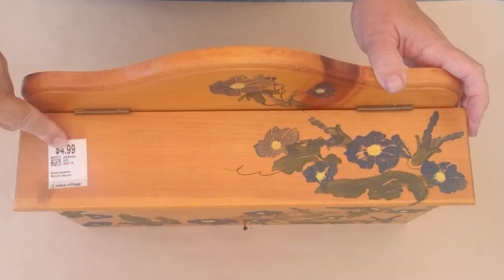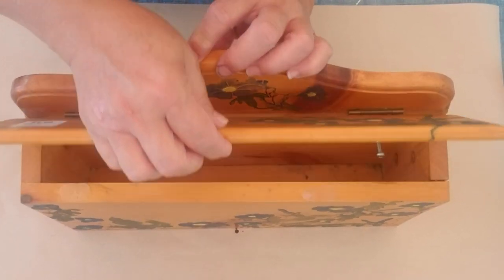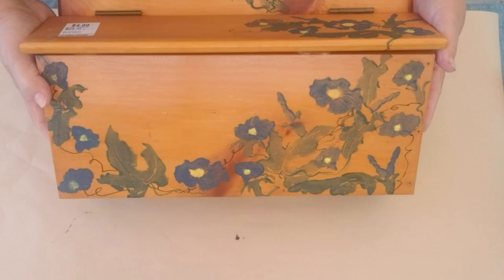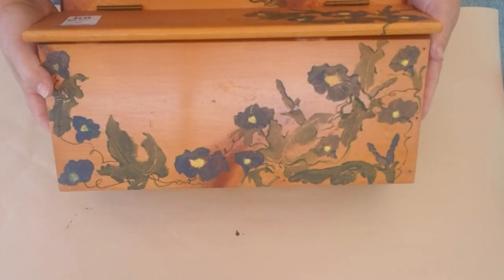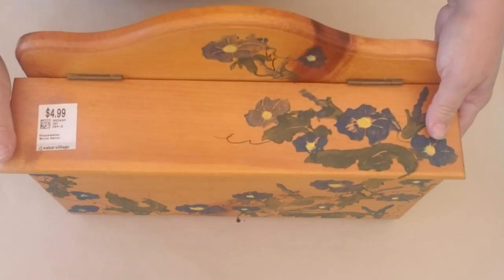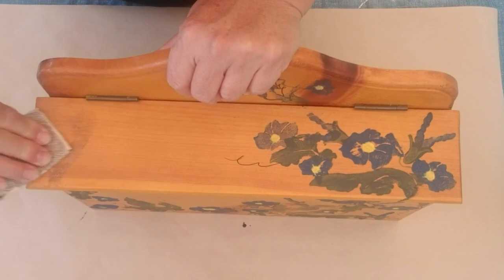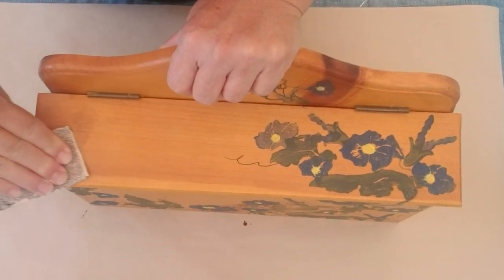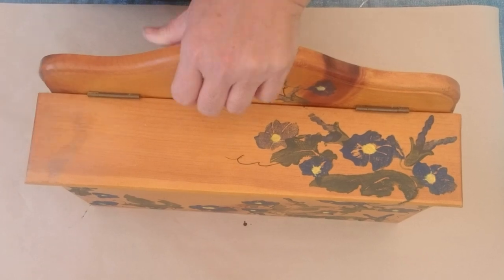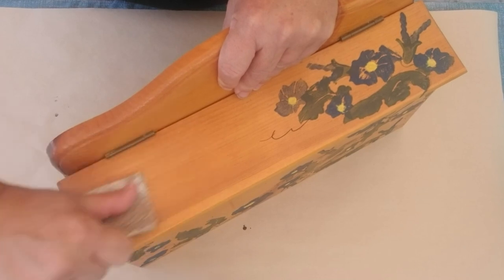Here's what I chose to make over for the ugly thrift challenge — it's a mailbox, and it was $4.99 at Value Village. It has some hand-painted flowers on it, possibly pansies, but they're just not my style. It's solid wood pine and in really good condition.